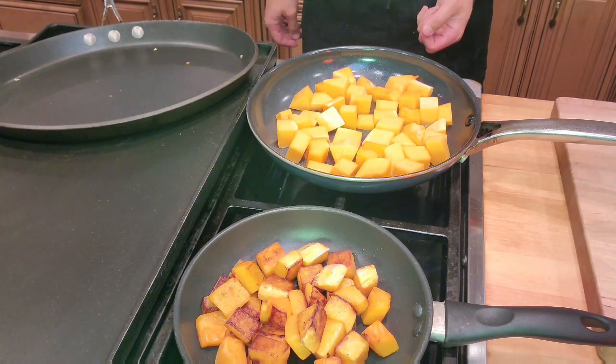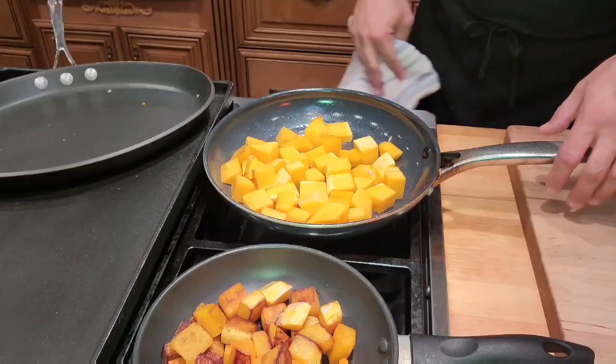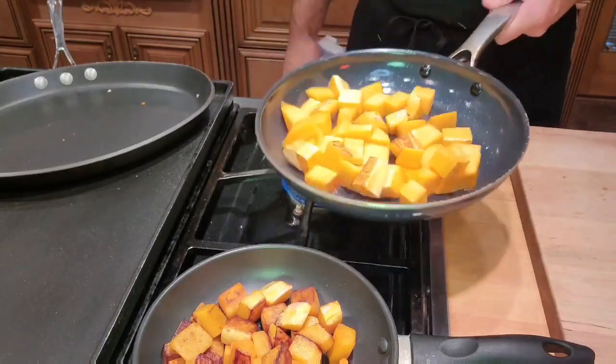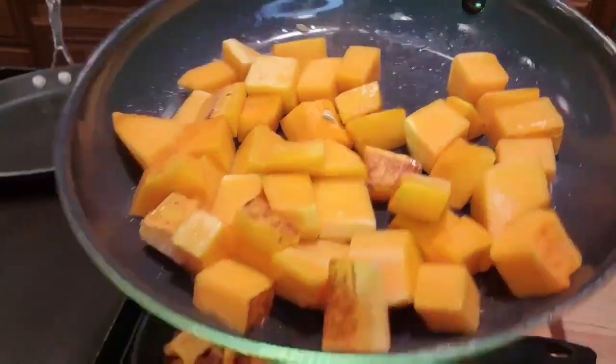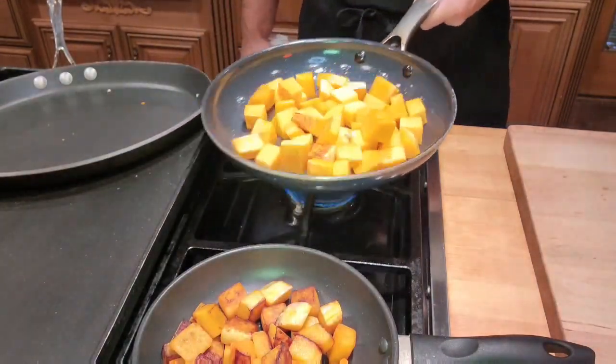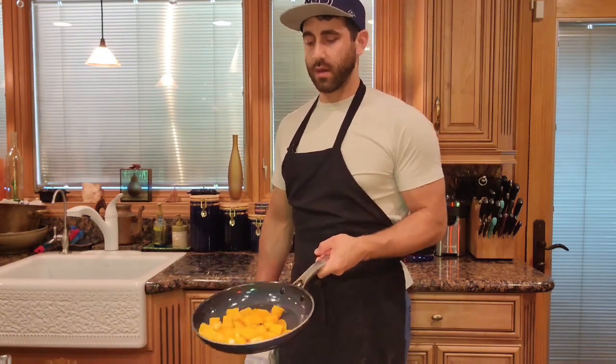If I see some splatter I turn the heat down a little bit; if I stop hearing a sizzle I turn the heat up — and then you find that sweet spot and just let it ride. One of the ideas in cooking is to let the flame do the work. Right now I have my acorn squash cooking in the oven and my butternut squash on the stove, and I'm in control because I've found the right temperatures. Every so often we're going to want to flip our squash to unveil some of that beautiful golden brown color and cook them evenly.